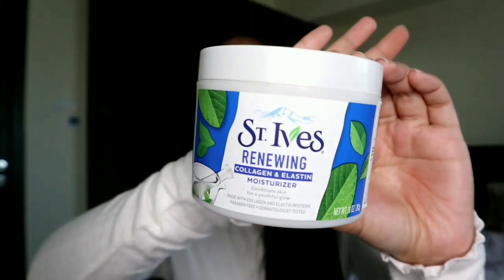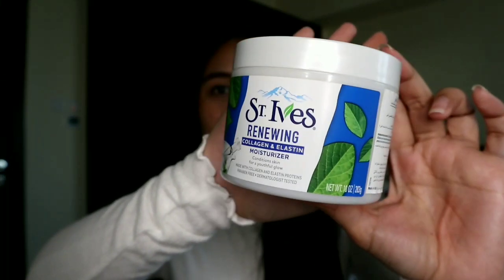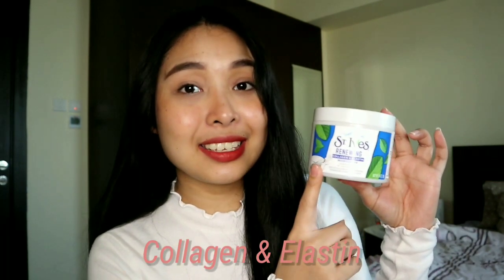So I have here with me the St. Ives Renewing Moisturizer. This is the packaging. It has collagen and elastin, which is really really good for the skin. It claims that it conditions skin for a youthful glow, and it's made with collagen and elastin proteins, paraben-free, and dermatologist tested. This product is 283 grams and comes in a tub, which is really really affordable — around 300 pesos in the Philippines.